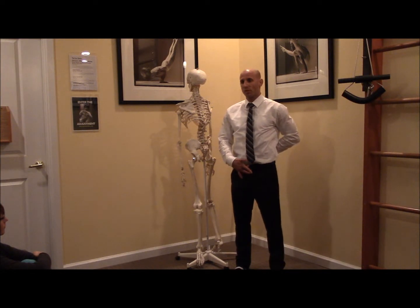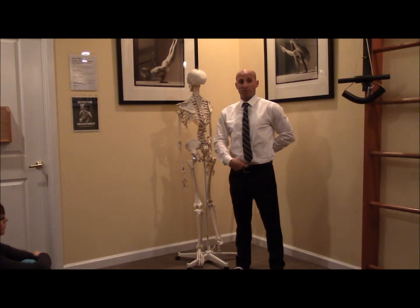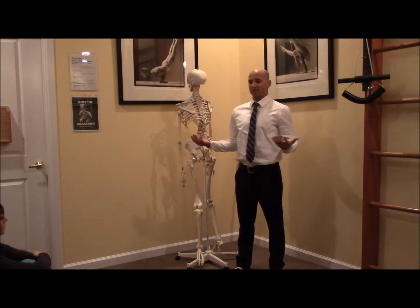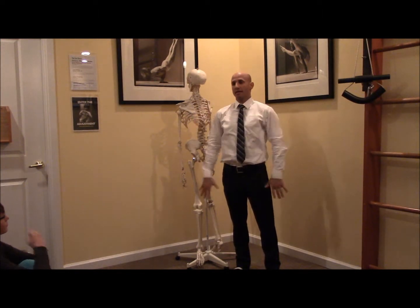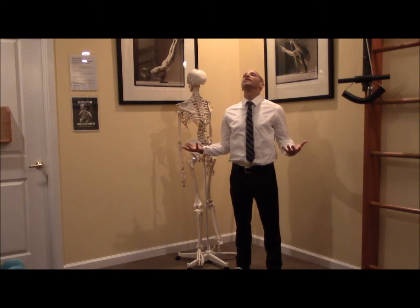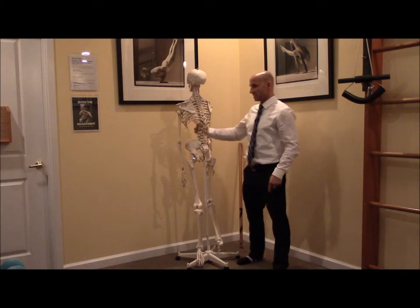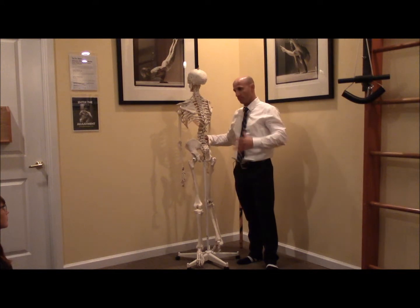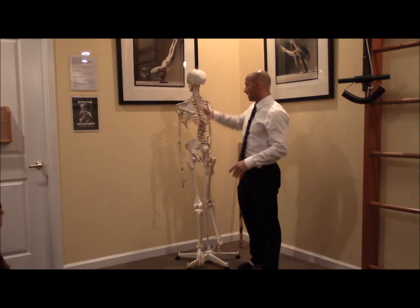We talk about setting the curve — the lumbar, the sacrum — connecting to that point right in front of your sacrum where your center of gravity is located. We talk about lifting the manubrium, right below the belly button, the floating ribs, lifting the collarbones, lengthening and broadening the shoulder heads, opening — carrying two pizza pies in your hands. Set the curve, dock the skull on the atlas, plug into the sella turcica, T6-7, anterior aspect of your sacrum, pyramid of the feet — boom. Optimal alignment, power posture, alignment secrets done.